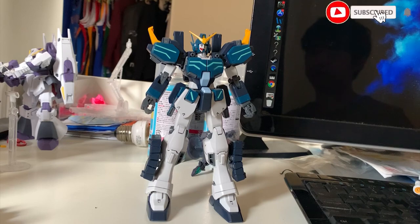Hey guys, welcome back to the Civil War X channel. Today I am going to be reviewing the Heavy Arms Custom Enosports version right here.